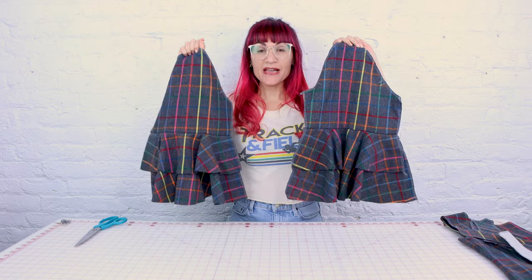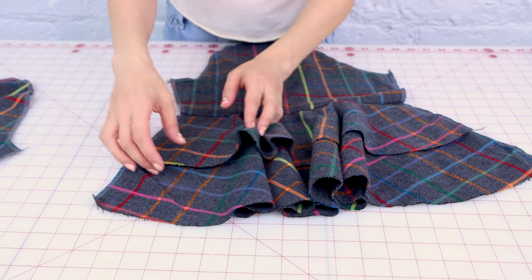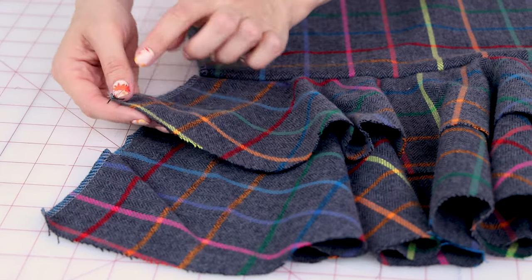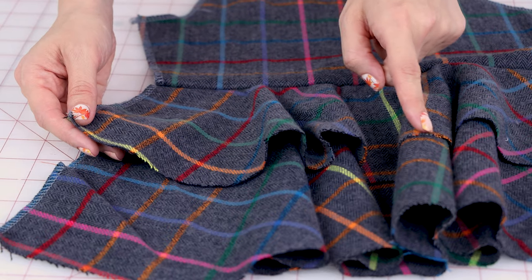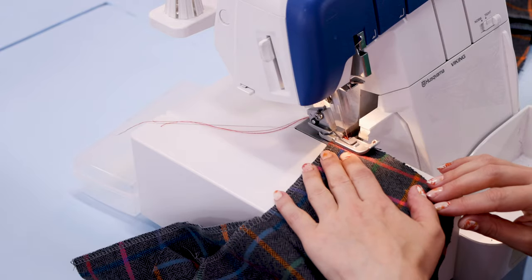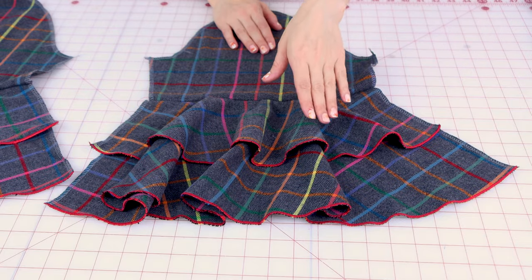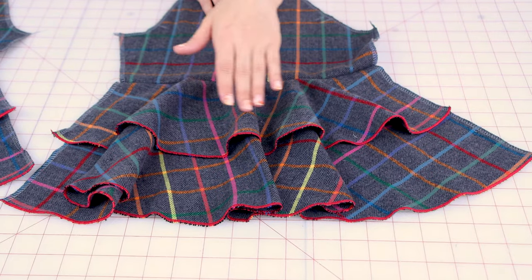Do the exact same thing to the other sleeve too. Now we have both flounces attached to the sleeve, and I'm going to go over a really awesome way to finish the edge of a flounce. My favorite way to finish the edge of a curve — a circle skirt, little flounce — is with the baby rolled hem on the serger. It's going to put this beautiful little bead of stitches all the way along the edge. I'm going to do it in red so it's going to give a nice little accent on the top and bottom layer. So I'm going to set my serger to the baby rolled hem and hem up both layers of the flounce.